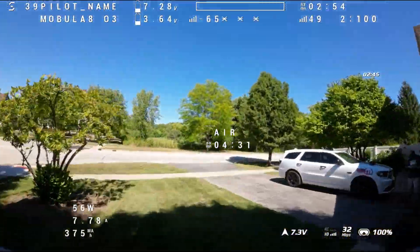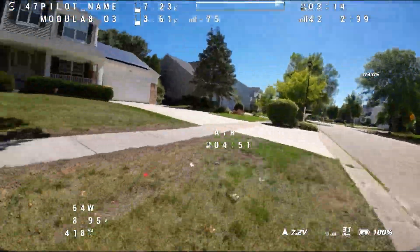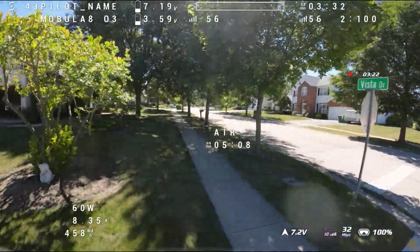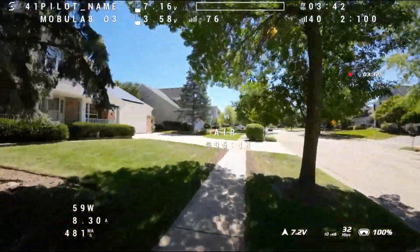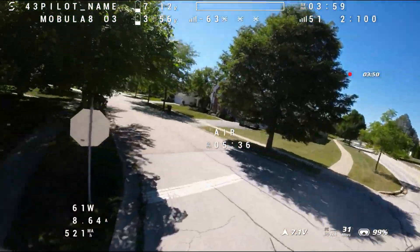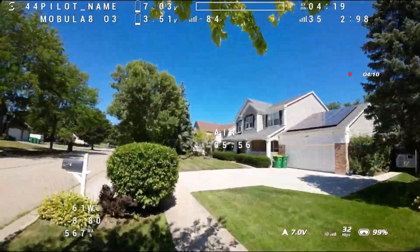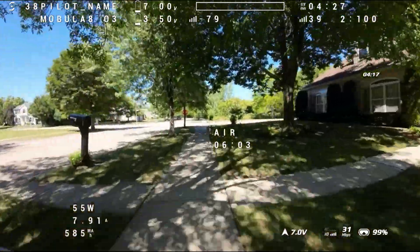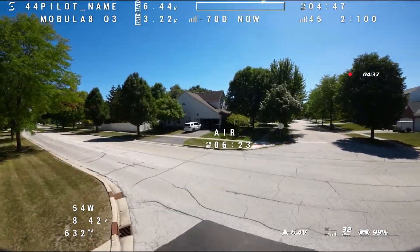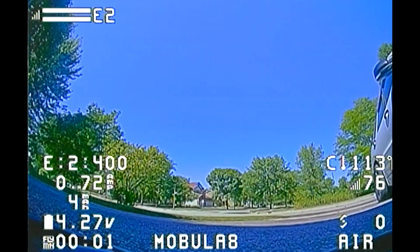We're up to three minutes — normally on a 450 2S I'd have been done already, way before this. We're still at 3.6V and at three minutes and 40 seconds. I've done some acro with this thing too — some random flips and a power loop or two — and still get a good four minutes plus, which is way better than before. I'm at four and a half minutes, still flying, then got a low battery warning. I should have just come back — then I browned out, but it didn't hurt it.